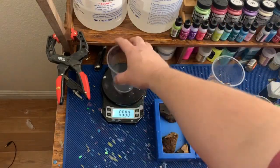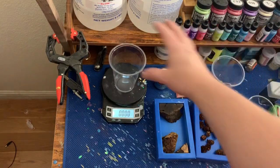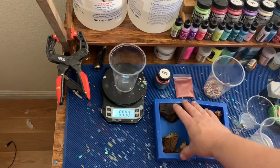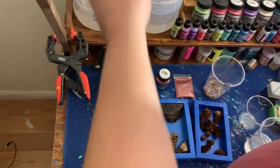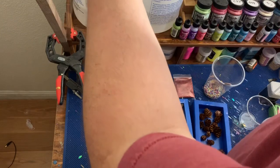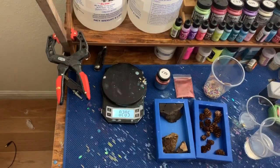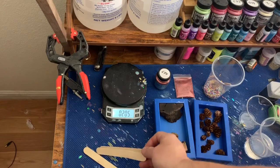First thing we do is start off with part B resin. I use about four ounces of each for a hybrid this size. And if you ever get into resin casting, two things you'll be using a whole lot of are cheap plastic cups and tongue depressors or craft sticks.